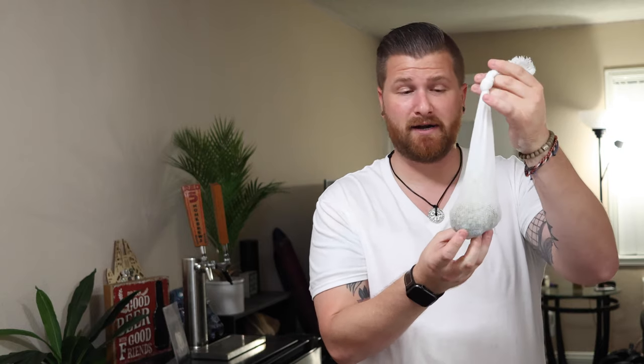Here we have a hop bag filled with three ounces of hops — an ounce of Citra, an ounce of Vic Secret, and an ounce of Sabro. There are also some marbles in here to weigh the bag down and make sure the beer gets a hold of it and it's not just floating on top. Everything's sanitized and ready to go. I'll see you back in about a week for our second dry hop addition.